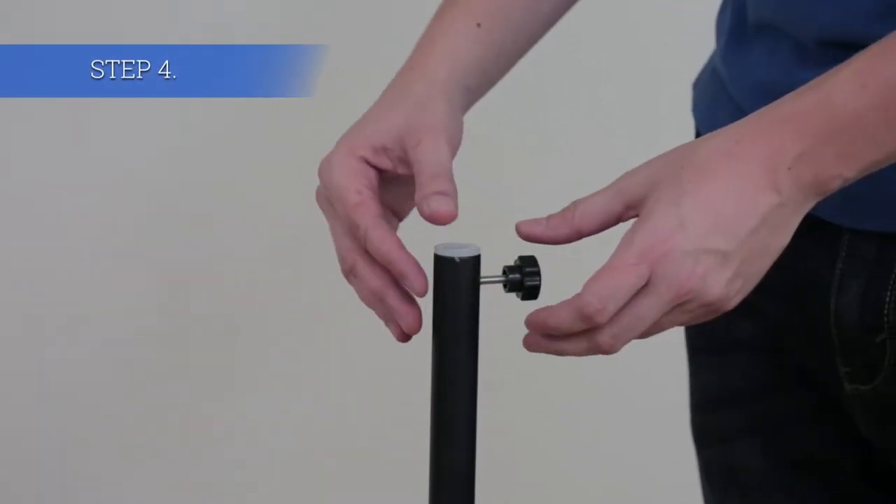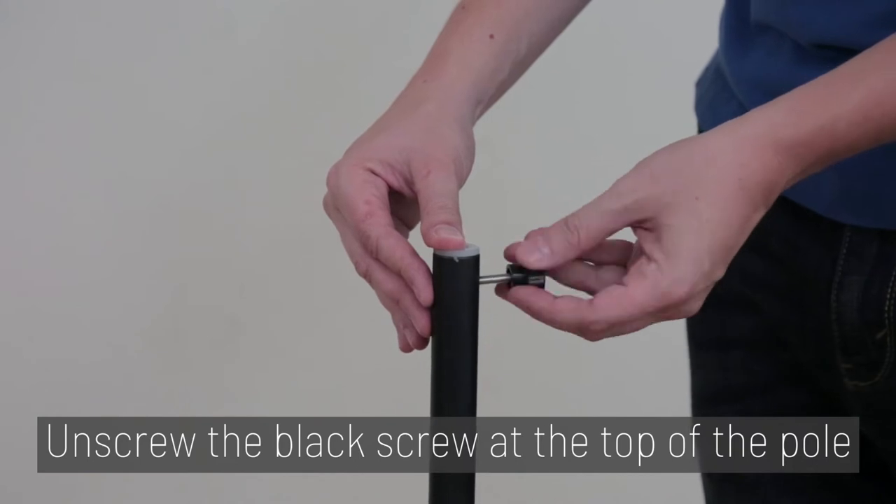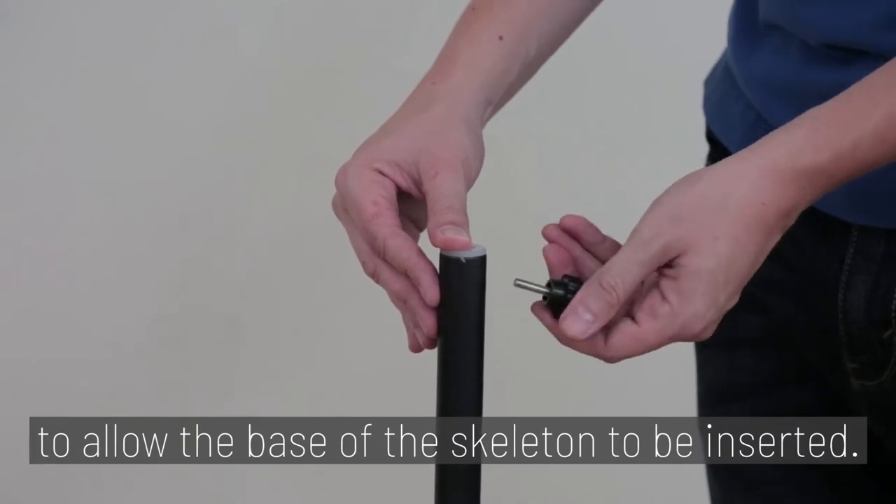Step 4. Unscrew the black screw at the top of the pole to allow the base of the skeleton to be inserted.